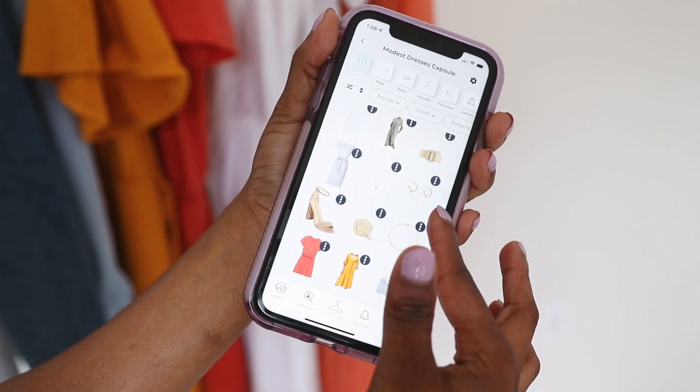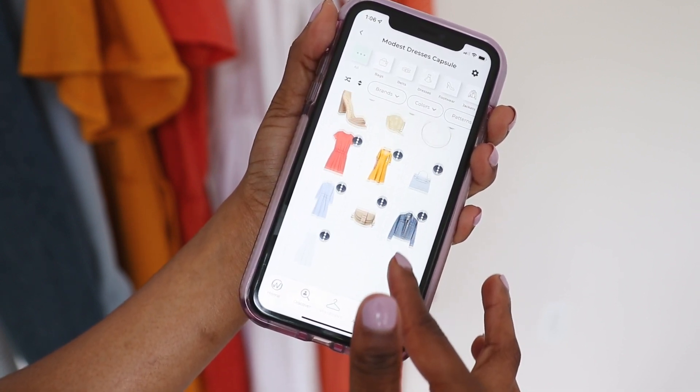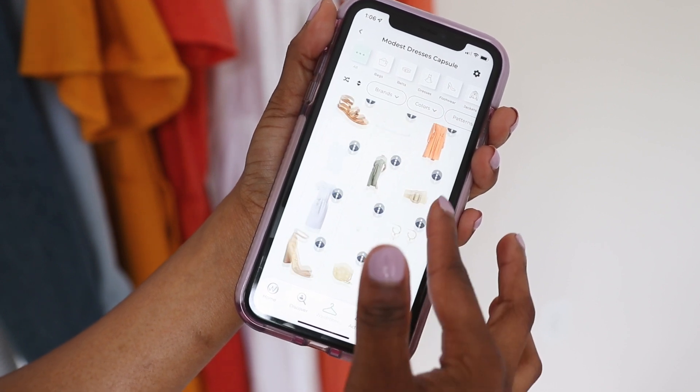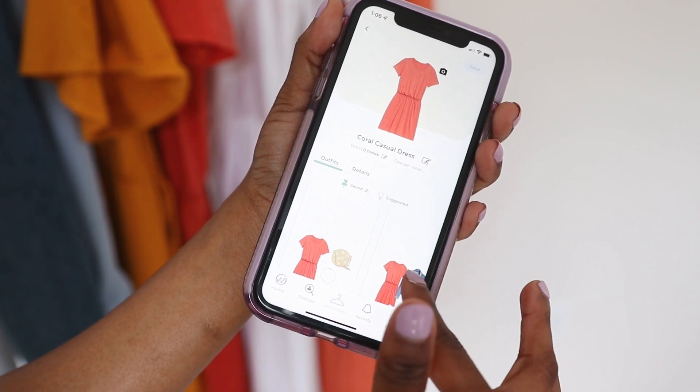When I load my stuff into Open Wardrobe I add not only the clothing items but also accessories. For today's capsule I have a pair of light shoes, a light cream belt, some of my favorite jewelry pieces, and a couple of bags that match the color palette. I like including accessories in my capsule because it lets me create complete outfits, and when I'm getting ready in the morning it's easier to look at the inspiration down to the specific jewelry piece I'm wearing.